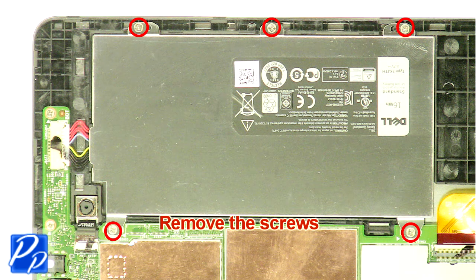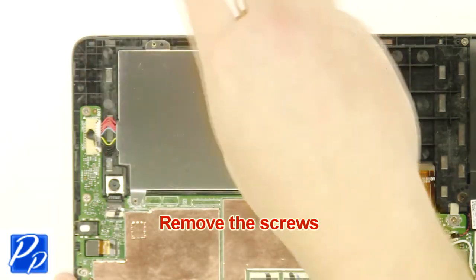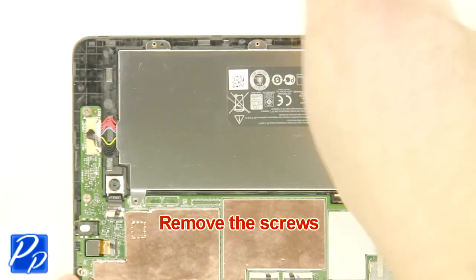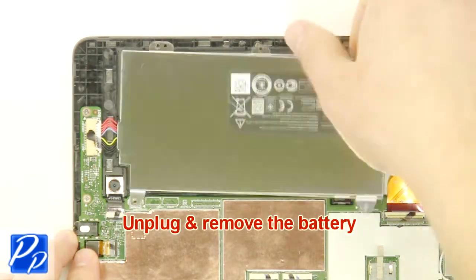Remove the screws. Unplug and remove the battery.